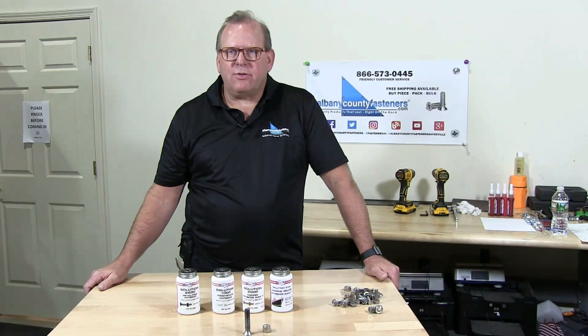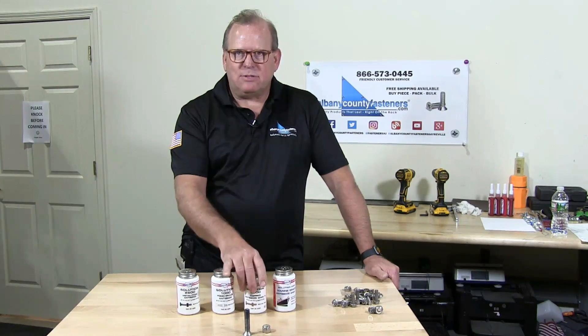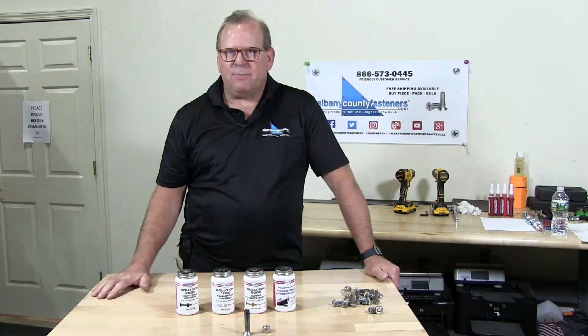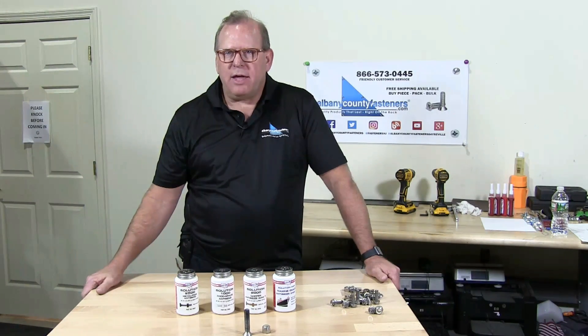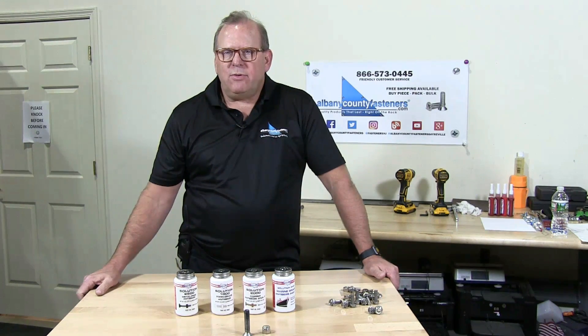There you go. Today I taught you about galling and seizing of bolts, and about anti-seize products — different types for different applications. Subscribe, like, and comment. Visit us at albanycountyfasteners.com for 50,000 SKUs ready to ship right off the rack. We look forward to seeing you in our next video.